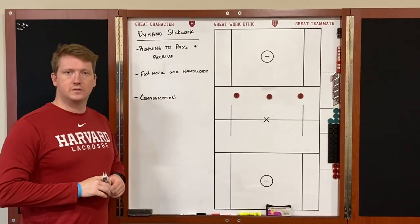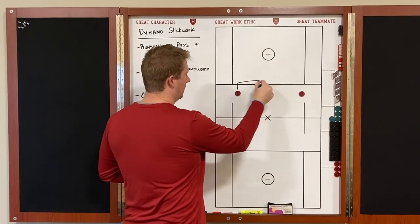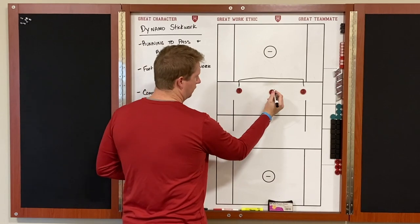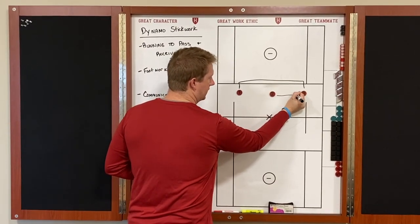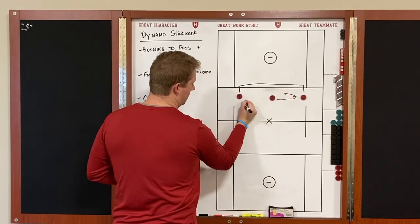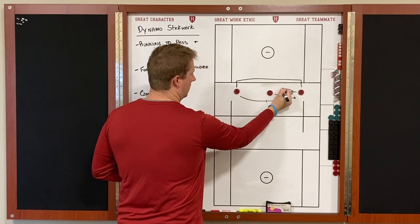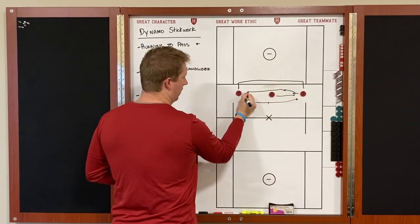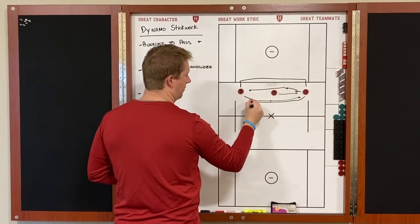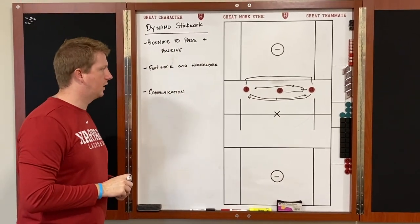We can add a variation: a second ball. Number one and number three will play catch within the drill. Same rules apply — two throws to three, three gives it right back, two makes the turn. As two makes the turn, three releases the ball, and one makes that longer outside pass to number three. Two runs toward one, delivers the pass; one catches and gives it right back to two, while one is also expecting a pass to come back from number three. So we'll have two balls going with one group of three at a time.